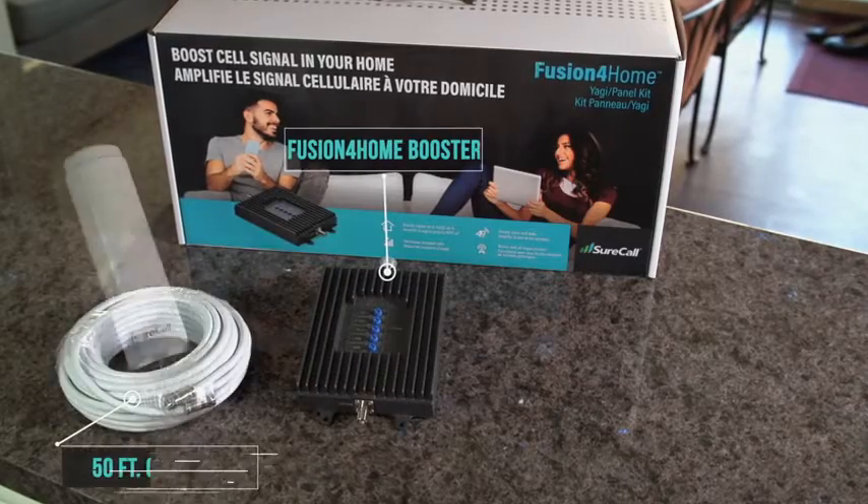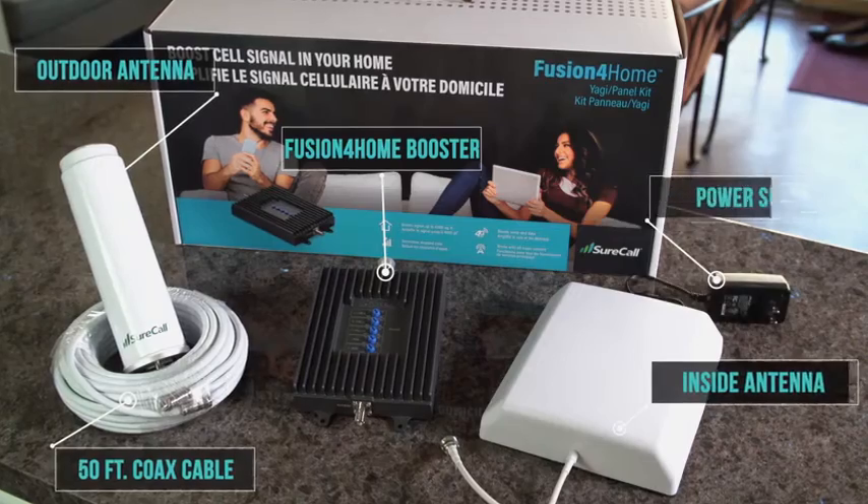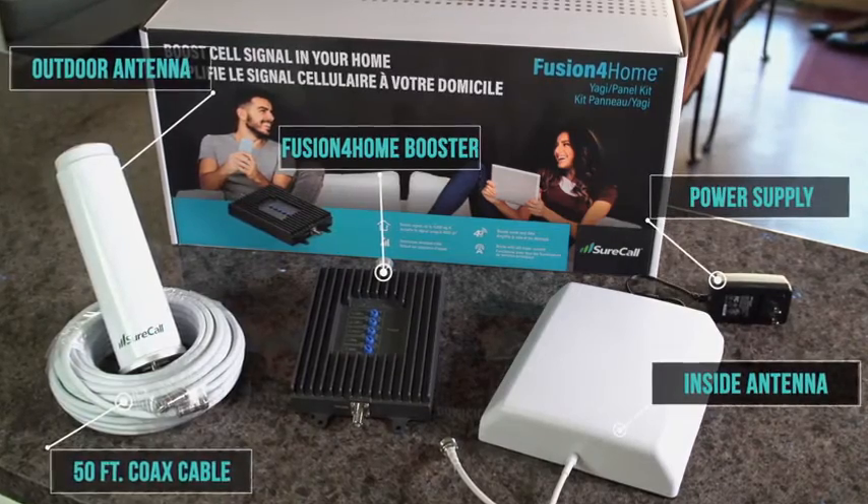The Fusion for Home comes in a kit with everything you'll need to enhance cellular reception throughout your home or office. With the Fusion for Home from SureCall, dropped calls and bad signal will be a thing of the past.